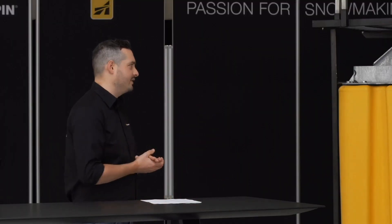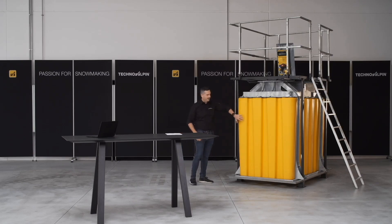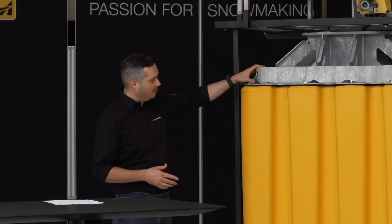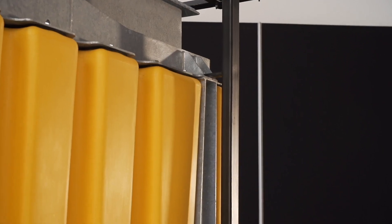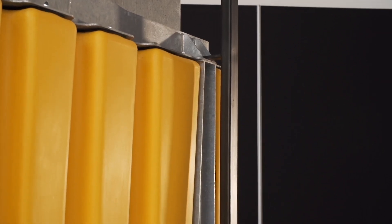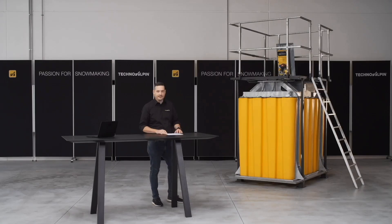First let's talk about the structure of the polyethylene pit. You see here on the bottom we have a unified and standard polyethylene tank, and on top as well as on the sides we have the steel structure that provides the necessary structural force for the fixed installed snow generators.